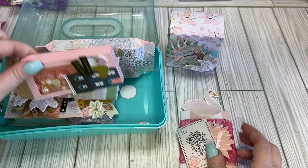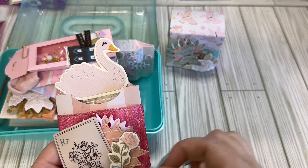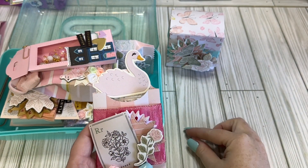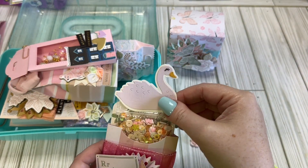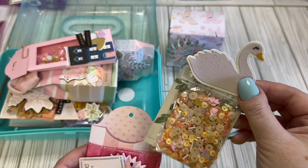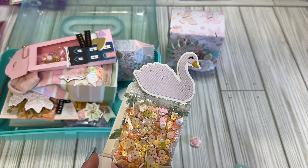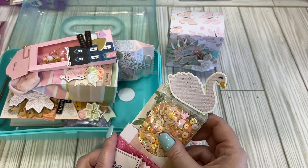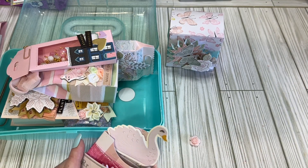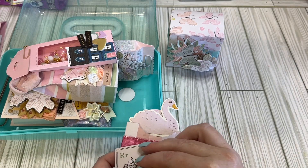Looks like we've had a little bit of a casualty, but it's okay — it's just some chipboard and a little flower. But I love this little bag. And inside we have a sequin mix. I like the colors — it's very like peachy yellow cream with a dash of pink. I like that. I don't think I have a mix with that color, and we can reattach. Not a problem.